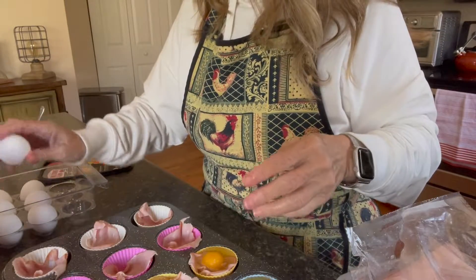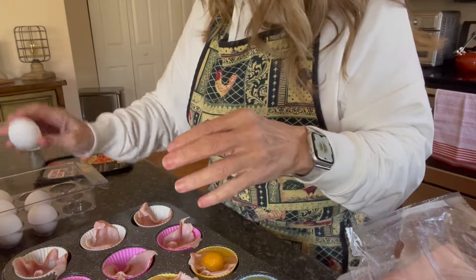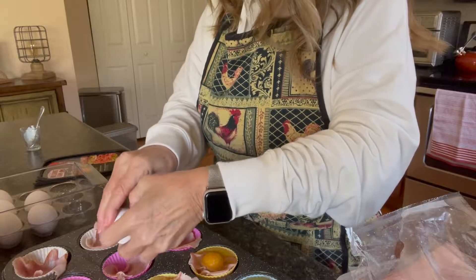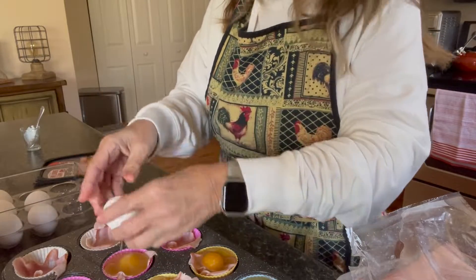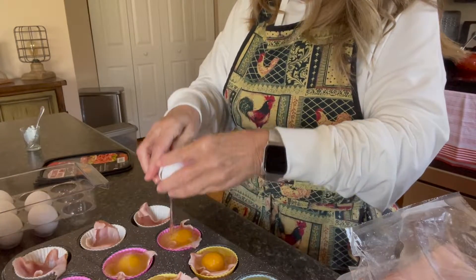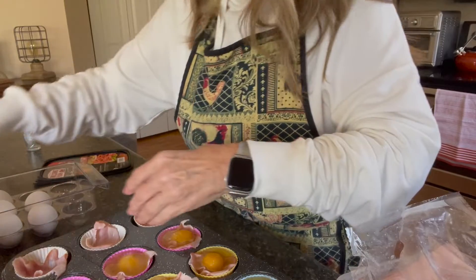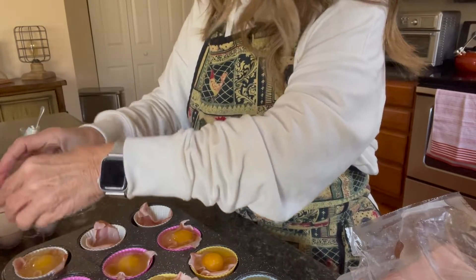I just buy a big pack of cage-free eggs at Costco. You get like 36 — I don't know, maybe more than that — in a big pack, so it's very reasonable. In fact, I had so many I already had some here, and I gave some to my daughter because I didn't know if we'd go through them all.